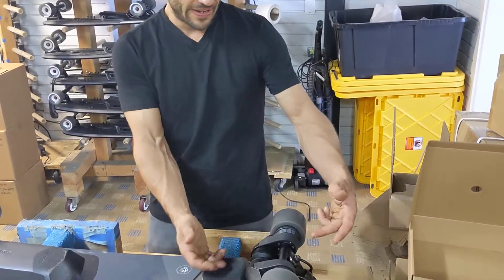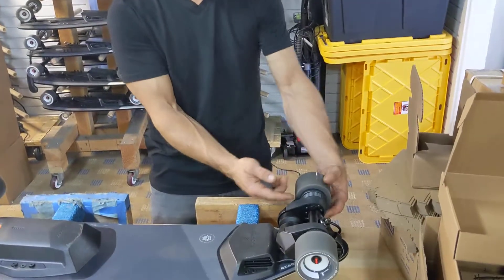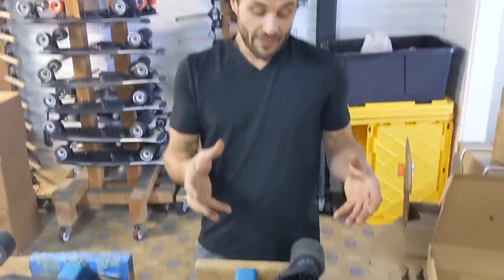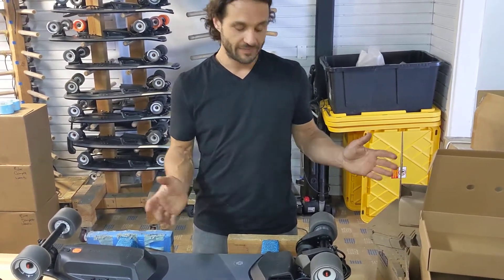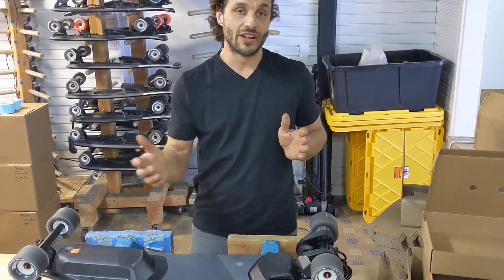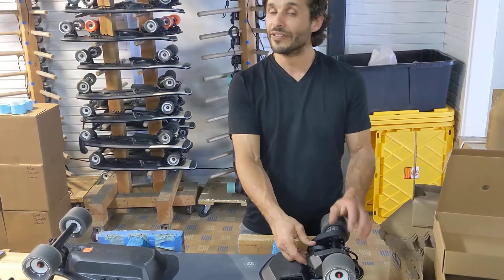If it's not that and you think you have a bad motor, take the belt off and run the motor by itself with no load. If it makes noise, it's a bad motor. Check the serial number because it's probably a T2 — we sell the upgraded T3, a much better motor that lasts three to four times as long as the original T2.